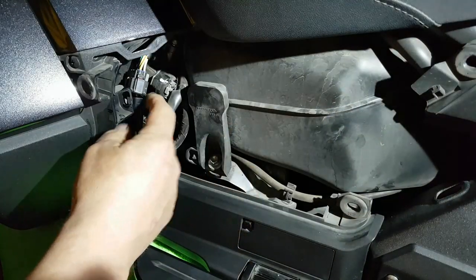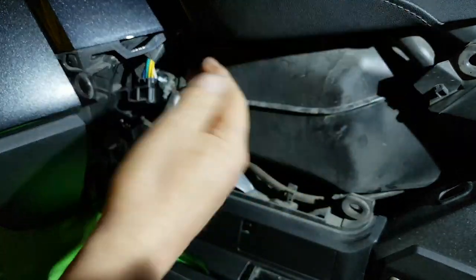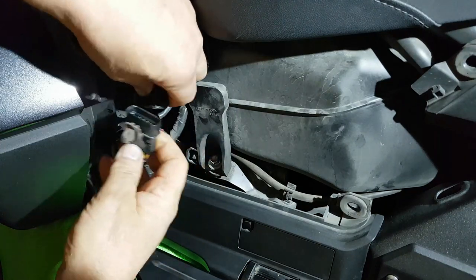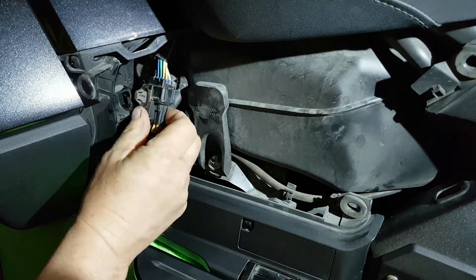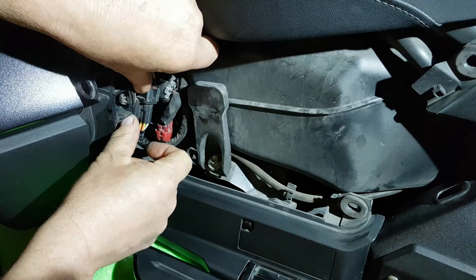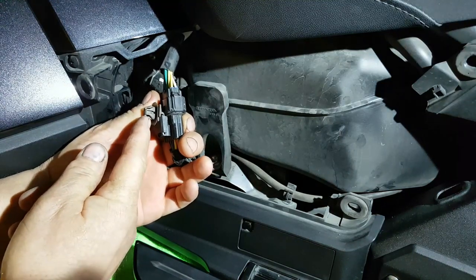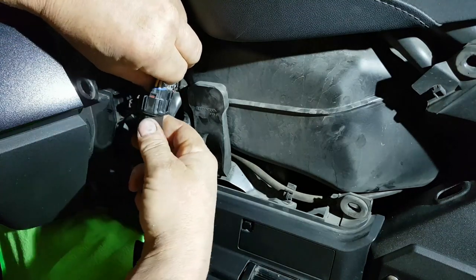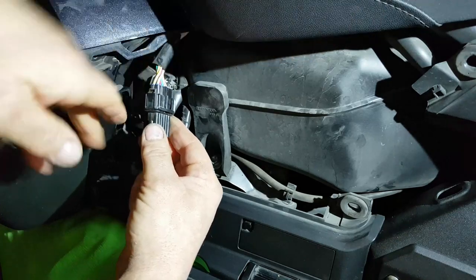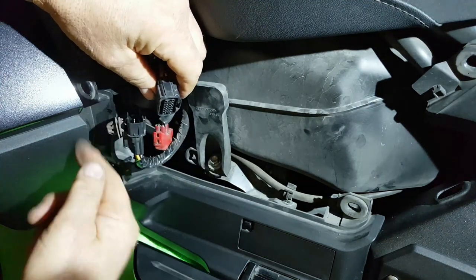On the right side of your motorcycle you have the connector for your heated seat. You have to disconnect this wire because it's attached to the seat, and when you remove the seat it's got to go up between the frame rail. You just release these two little tabs here — push it back, do a little finagling to get it out. Push the tab towards the wires, grab the bottom housing, and just pull it apart.